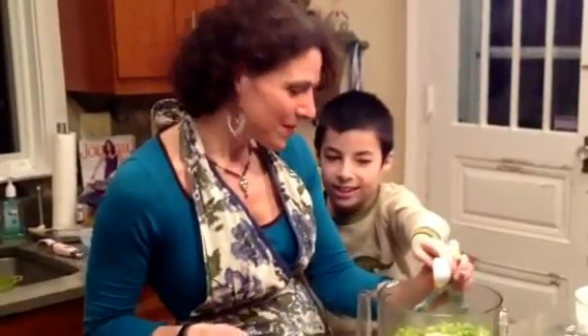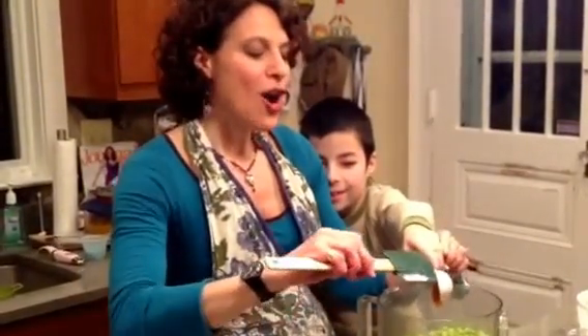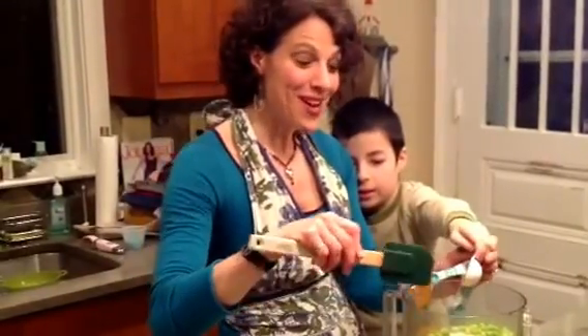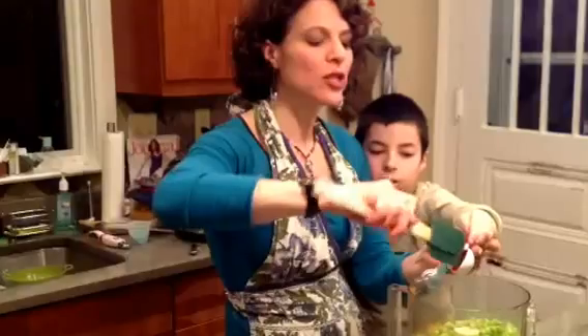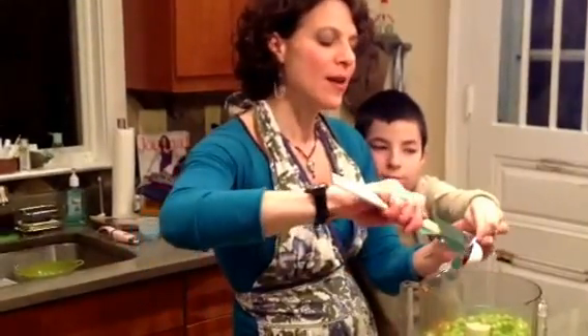A tablespoon of honey — and a great tip is if you put a little bit of olive oil in the spoon, the honey will come right out. I learned that from a very smart woman I know, a fabulous and very beautiful chef too.